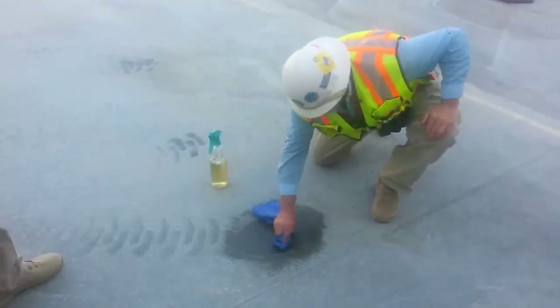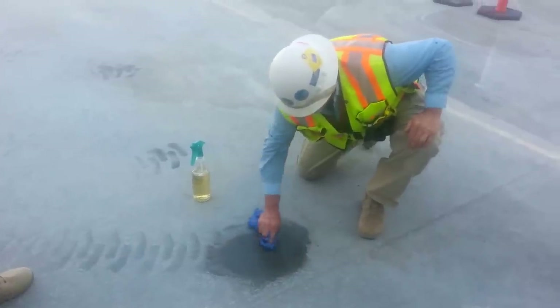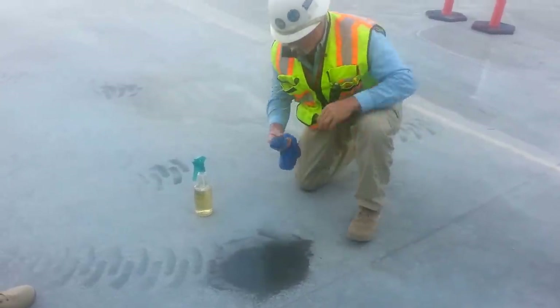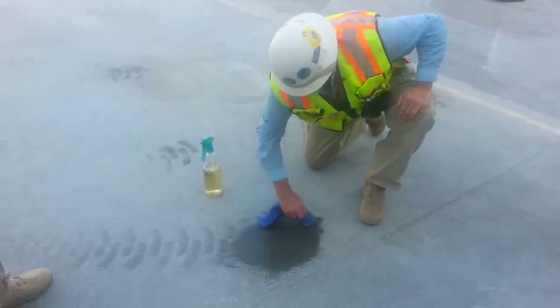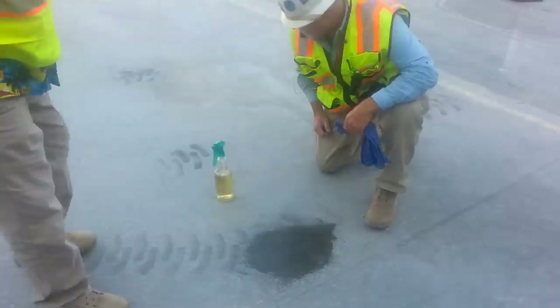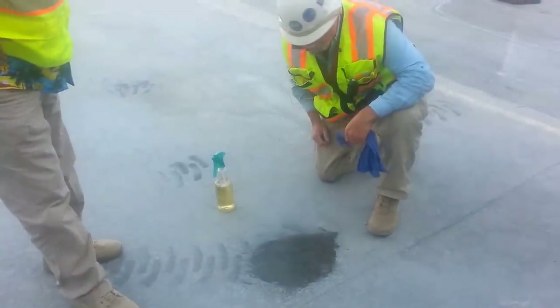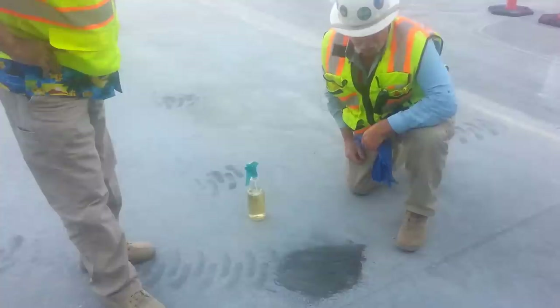You know, we spent a lot of money getting rubber power washed off the concrete for a few years. I've never seen anything like that in my life. There you go, folks. That is amazing — right down to the concrete. When that dries, that's probably going to be gone.